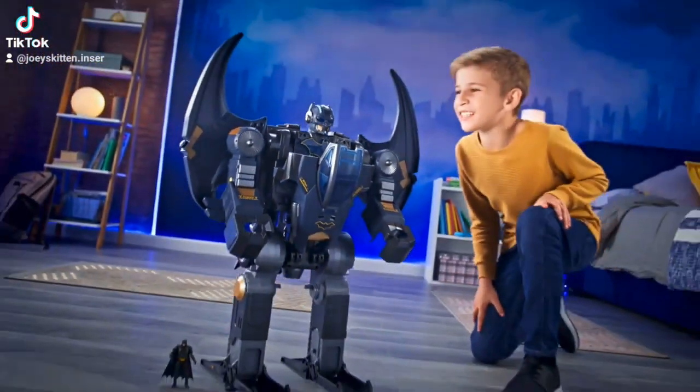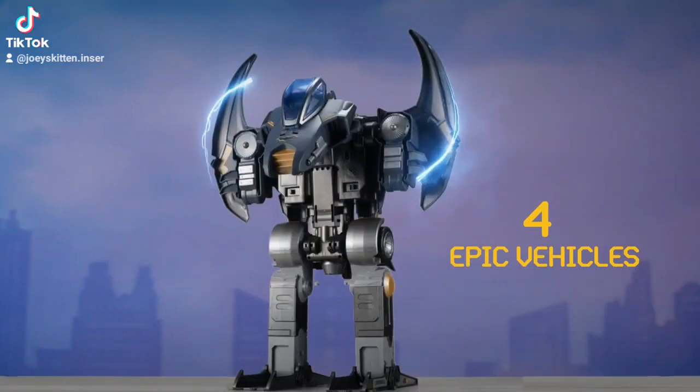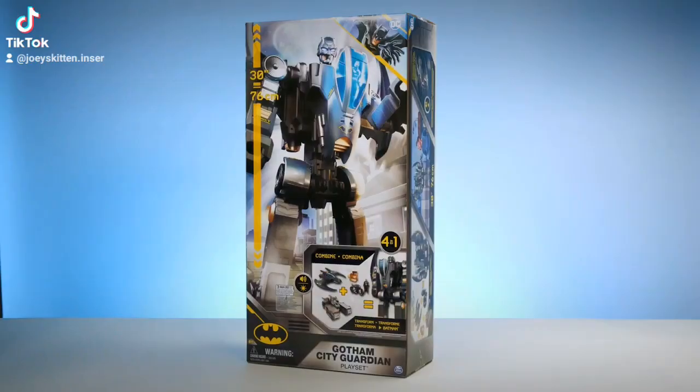The Gotham City Guardian, Batman's newest mega mech, towers at 30 inches tall and transforms into epic vehicles. Roll into action. Patrol the skies. Smash through for justice. Supervillains beware.